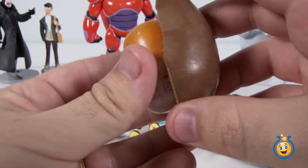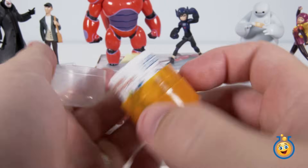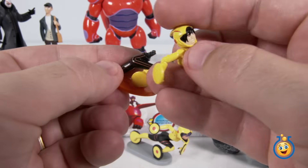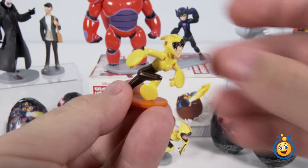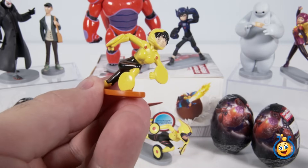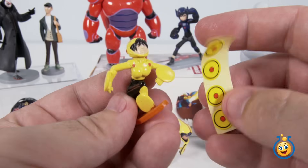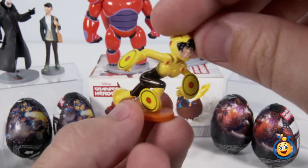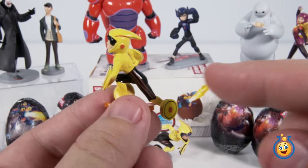Wow, I got all that chocolate in two nice solid halves. This looks like Gogo Tamago — we've got to put her together too. And there we go, there's Gogo. You know what came with Gogo? A little set of stickers right here. I'll quickly put those stickers on. Here's Gogo with the stickers on her discs. That is really awesome — I can't remember the last time I got a surprise egg that had that many stickers inside.